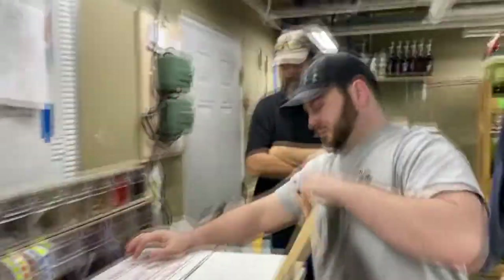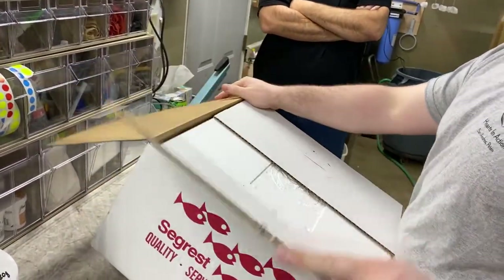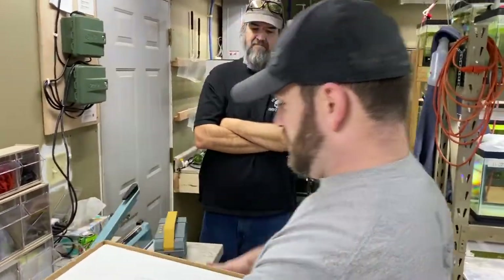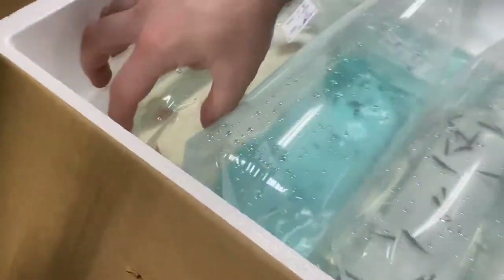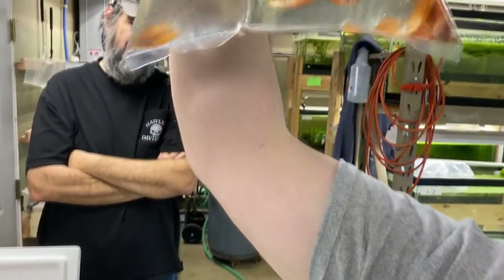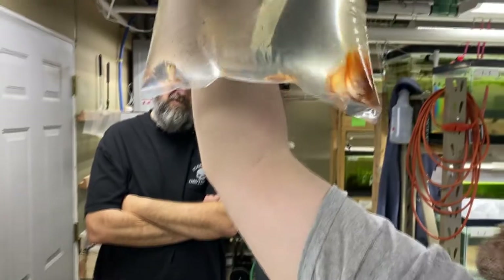Box number four out of seven — guys, this was a monster fish order for us. Red honey gouramis — oh, check those out. Those guys are looking good. Those red honey gouramis are big too. Then these guys — some of them don't look too happy. Celestial Pearl Danios. Those ones don't ship that well sometimes. The stress gets to them — there's a couple floaters in there unfortunately, especially when shipped in large quantities.